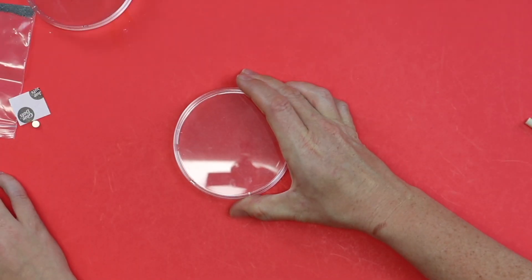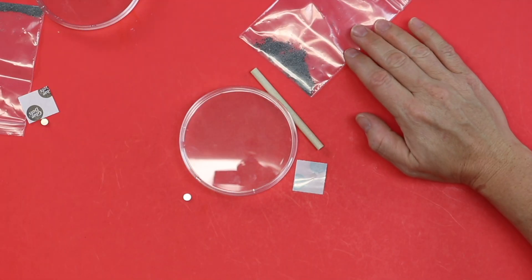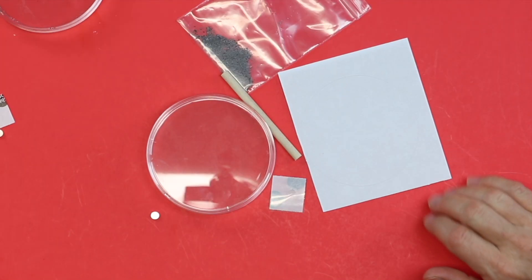Let's see what we have in our kit: one petri dish, one wooden dowel, one magnet, one tiny little glue dot, a bag of iron filings, and a circle sticker. On top of everything in your kit, you'll just need some markers and then we're ready to get started.